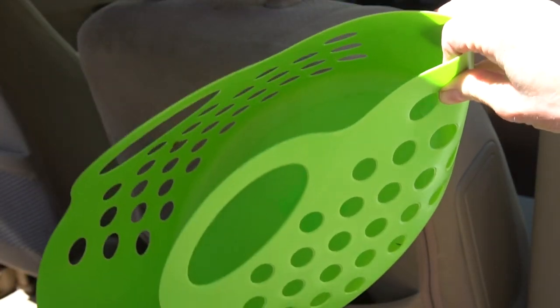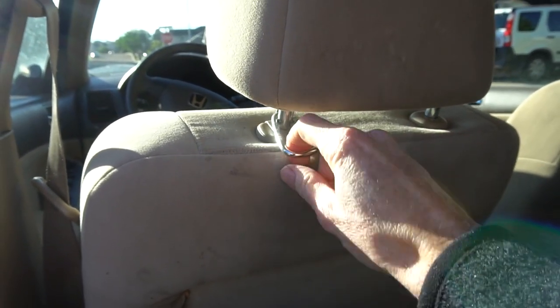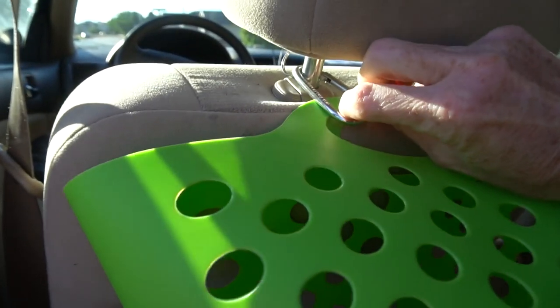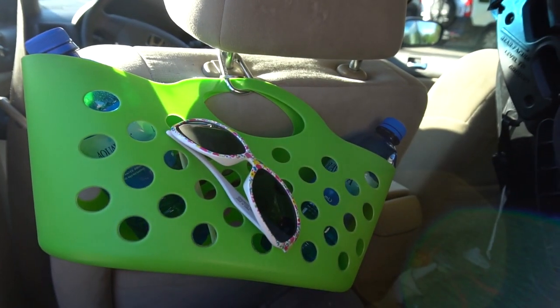Number one: Dollar Tree baskets are bright for sure, but they also conveniently hook onto carabiners and can be secured to the back of the seat. This gives your kid a convenient place to put their drinks, snacks, and toys that is easy to reach and keeps the seats and floor clean of clutter.